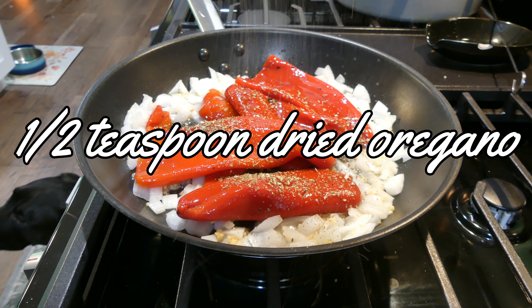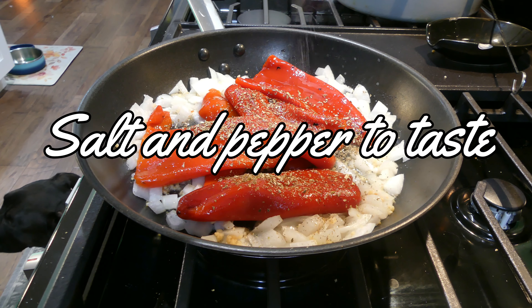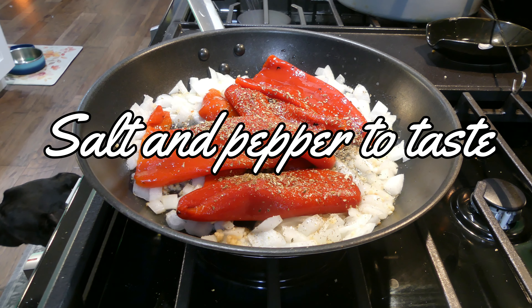To the pan, we're adding in a half a teaspoon of dried oregano, and we're also going to add in some salt and pepper to taste.